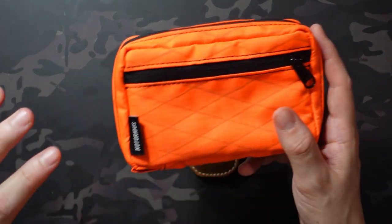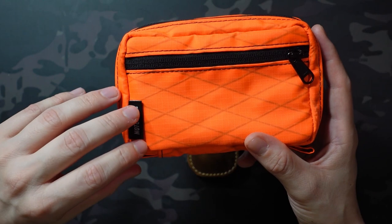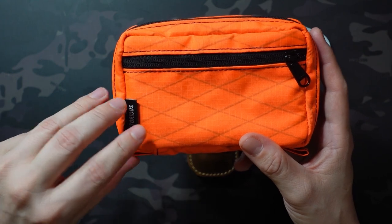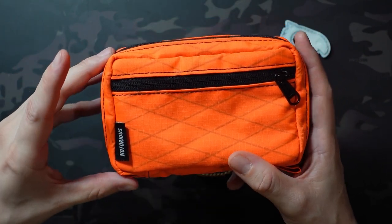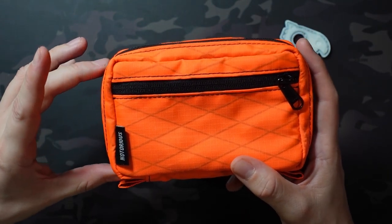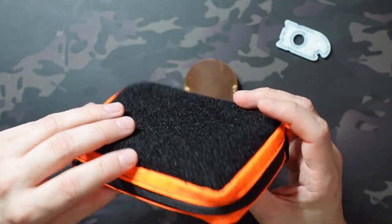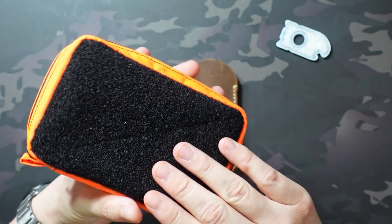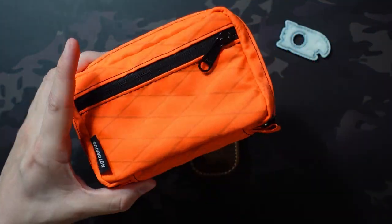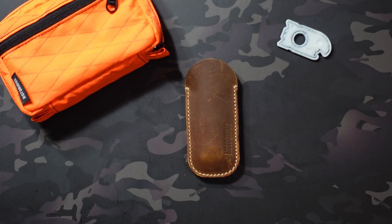I've also done a review of the Notorious EDC All Good pouch. This came out last year — one of the cooler pouches to release. I got mine in orange and have a black one on the way from the pre-order. These are somewhat hard to get, but because he did a pre-order you were able to order for a week with no limit on how many he would make. It's closed now, but it made it a lot easier to secure one and have a ton of patch real estate.